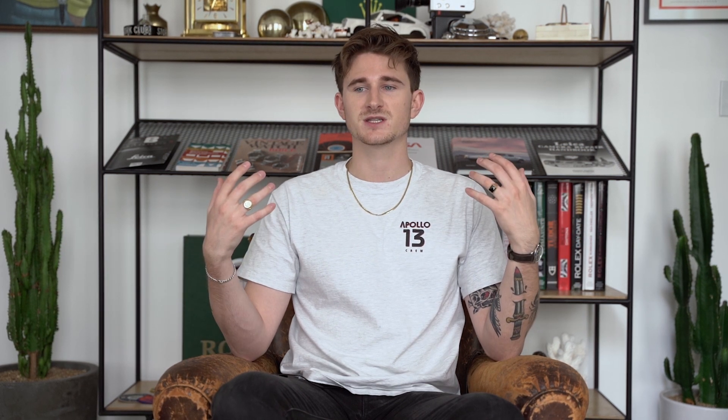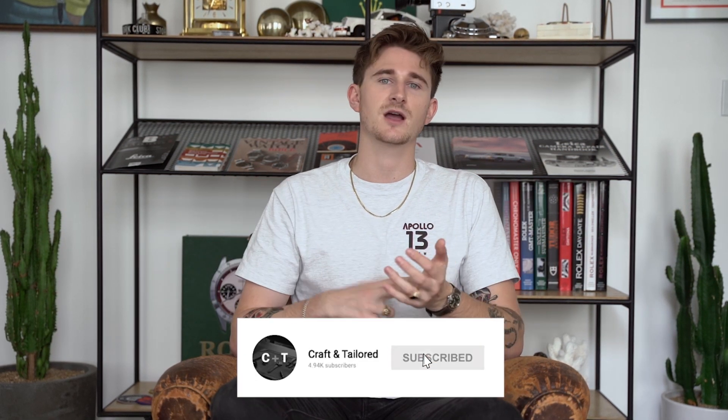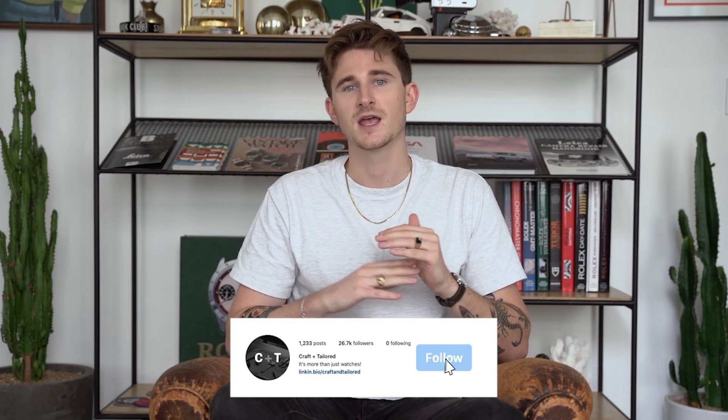With that, thank you for watching and welcome to our new space. Be sure to like, comment, and subscribe. Follow us on Instagram at craftandtailored. If you have watch questions, we are here to help — drop us a line at info@craftandtailored.com and we'll see you in the next one.